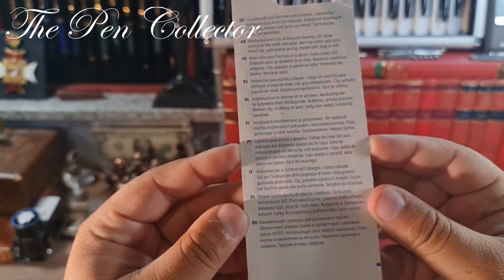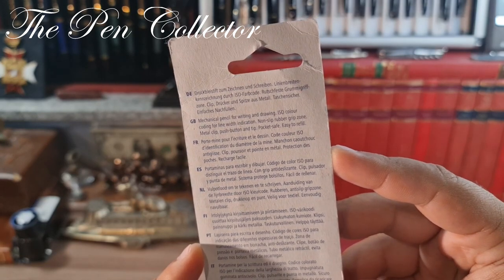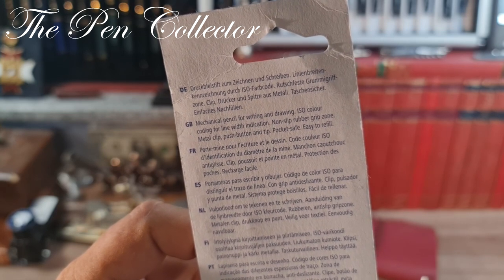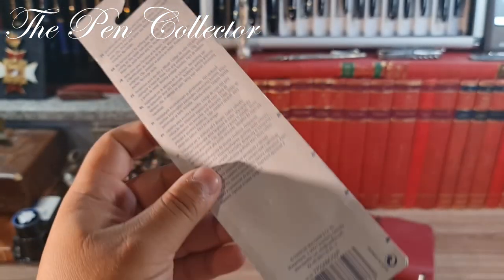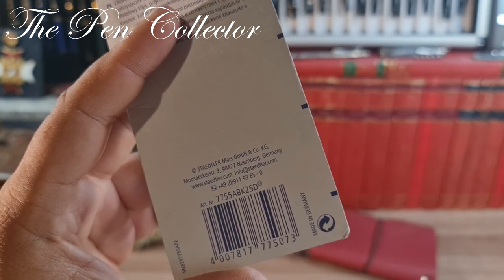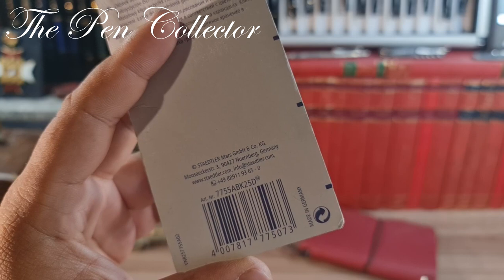On the back of the pack we have the same instructions written in different languages: German, English, French, Spanish, Dutch, Finnish, Portuguese, Italian, Polish, and Russian. It reads: 'Mechanical pencil for writing and drawing, color coding for line width indication, non-slip rubber grip zone, metal clip, push button and tip, pocket safe, easy to refill.' The manufacturer is Staedtler Mars GmbH & Co. KG, Moosacher Straße 3, Nuremberg, Germany.